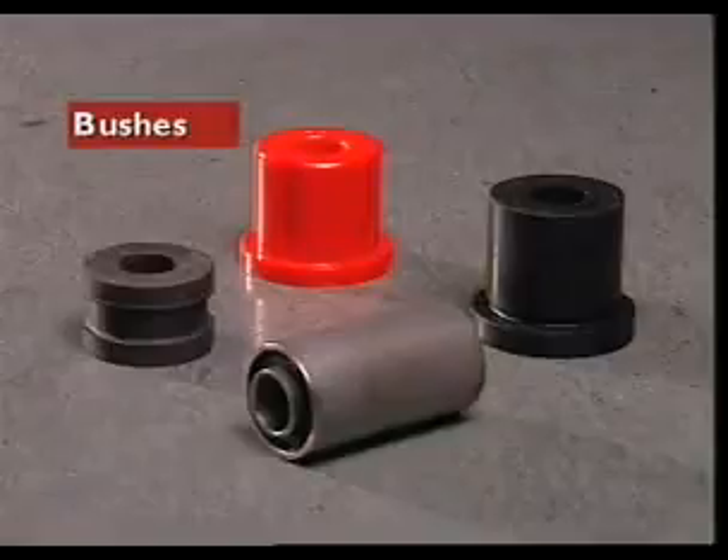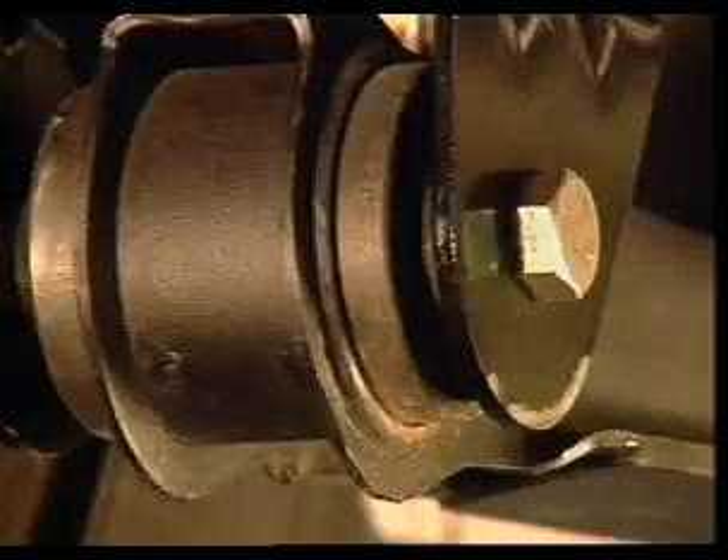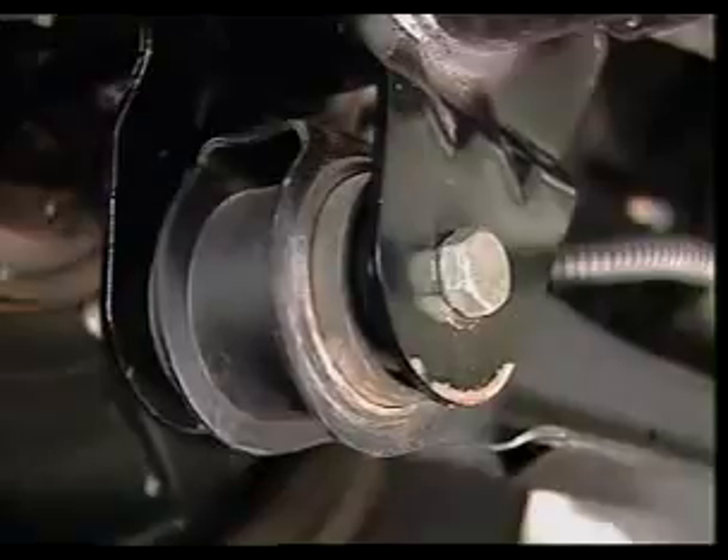This section examines suspension system bushes. Bushes act as bearings at suspension fulcrum points to allow for movement of the component while maintaining its alignment.